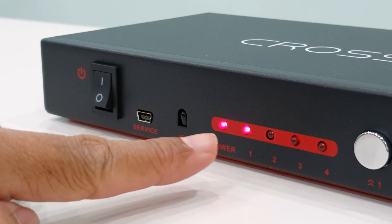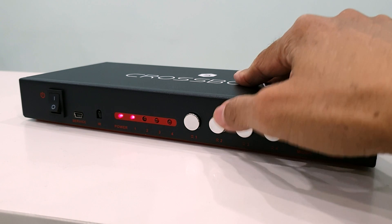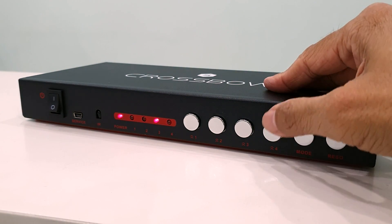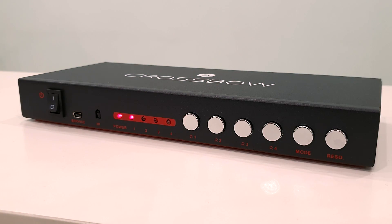Let's turn it on. The power indicator is on, and channel one is on. When I switch to channel two, channel two lights up — then three, four, back to one. Now let's connect up the HDMI inputs.